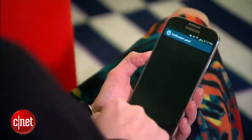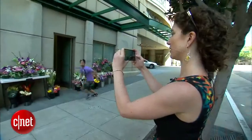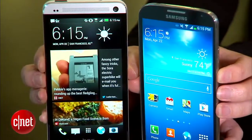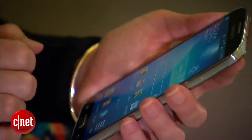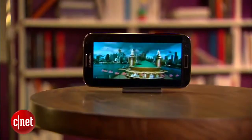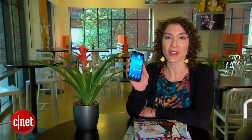By now you should have a sense of just how deep the Galaxy S4's features go, but here's the thing — even if you never explore them all, the S4 is still a really great phone. It isn't as eye-popping as the HTC One, but it does all the important stuff well, and you can get it from almost any carrier. The Galaxy S4 starts at $200 on contract for the 16GB model and goes up from there. For even more details, read the full review at CNET.com.